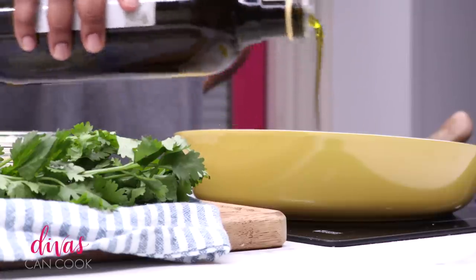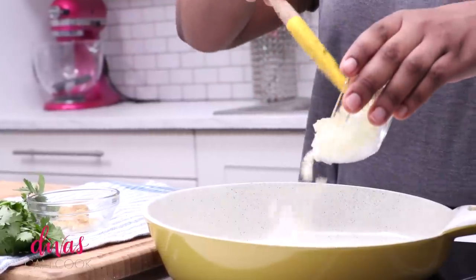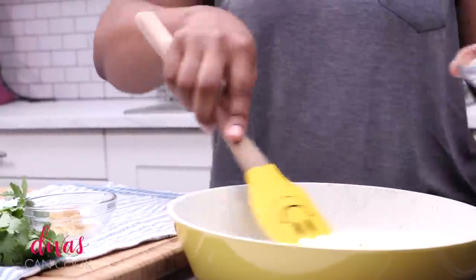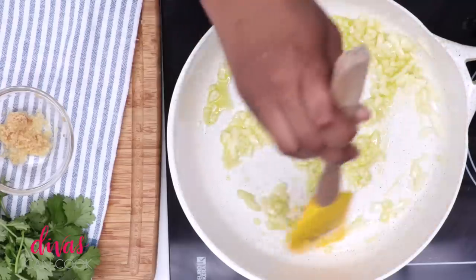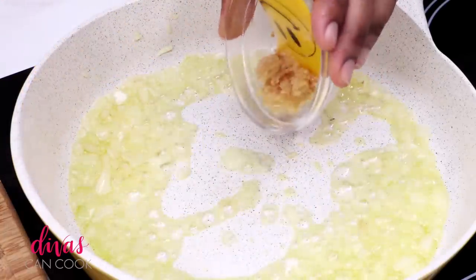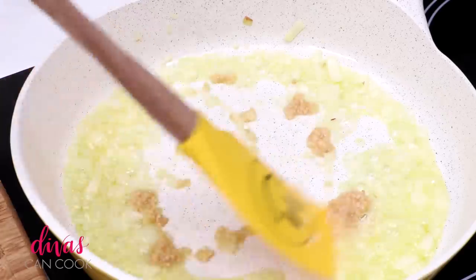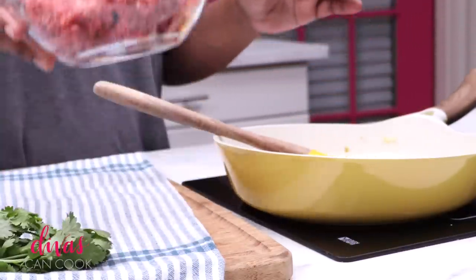First step, we're going to add our olive oil into our skillet. When that oil is nice and hot, we're going to add in our finely diced onions. We're going to cook these onions until they are fragrant and a little bit translucent, and then we're going to add in our garlic. You can add in more garlic than this, but that's how I like it.